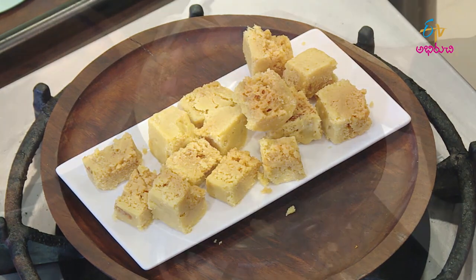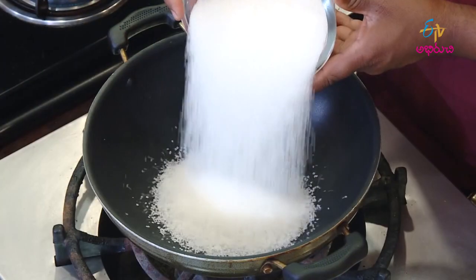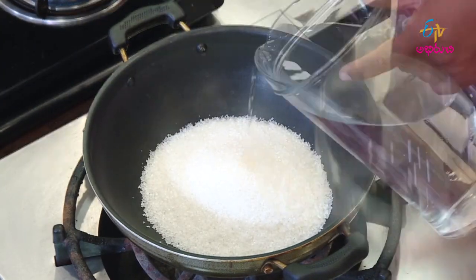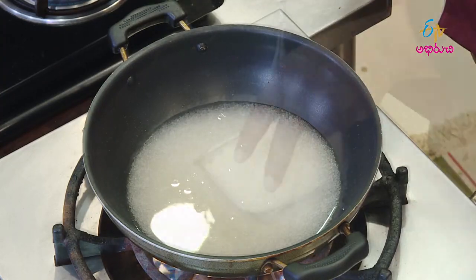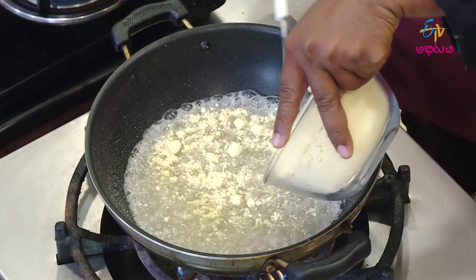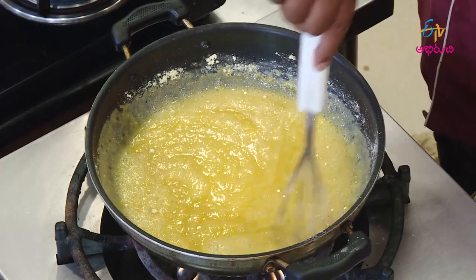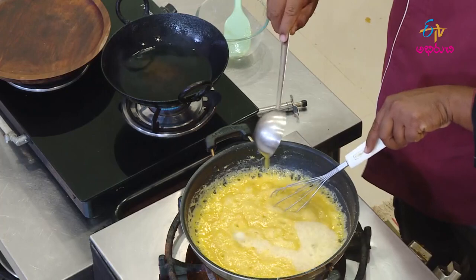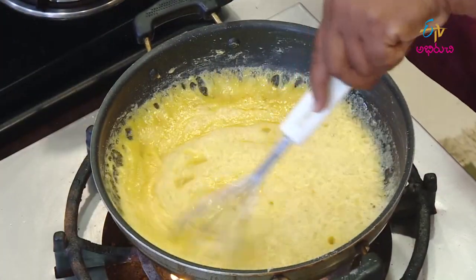Let's start making a 30g cup of ghee. First, you have to mix the ghee in the kitchen. If you look at the top of this dish,